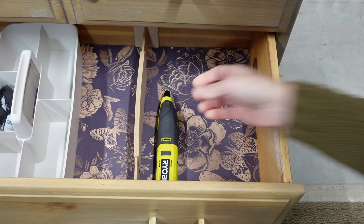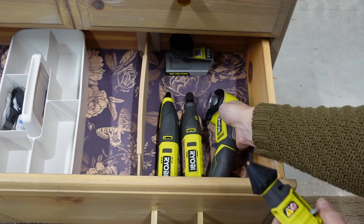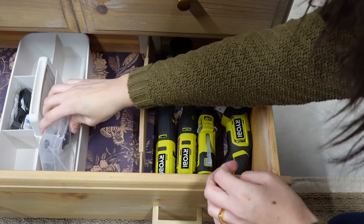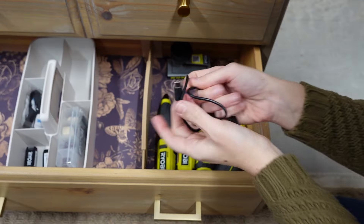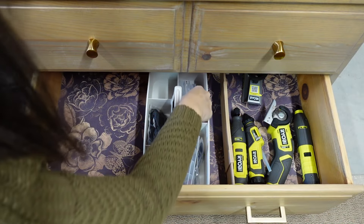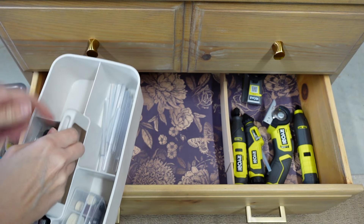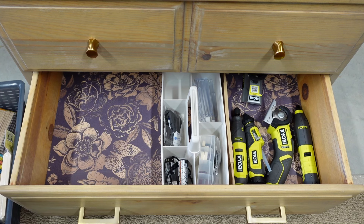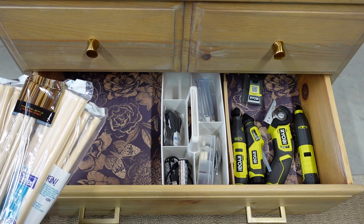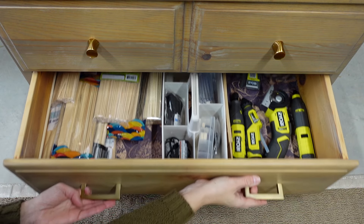I thought this spot was perfect for my tools — Ryobi of course — and the caddy is perfect for its accessories. Still not sponsored, and we have like every Ryobi tool! I've added some glue sticks to my little baskets — I can take this out when I'm working and have my glue sticks and the batteries for my tools. Then this side I'm going to load up with wooden craft supplies — it's a lot of dowels actually. And that is this drawer done.